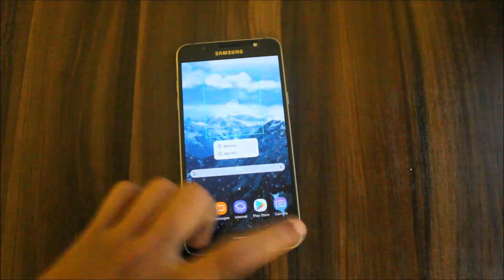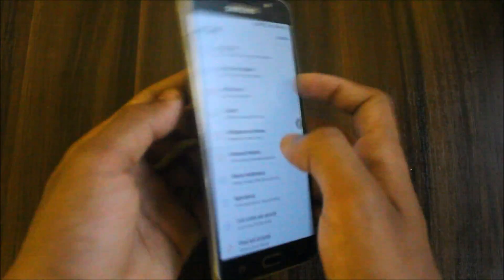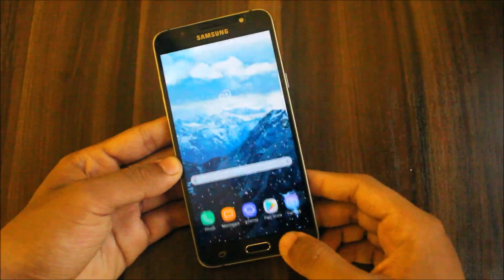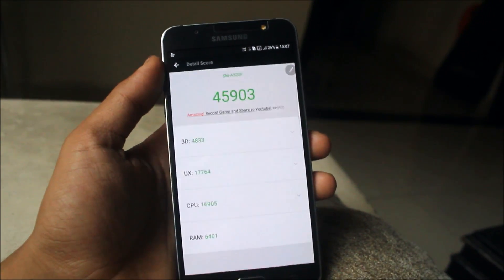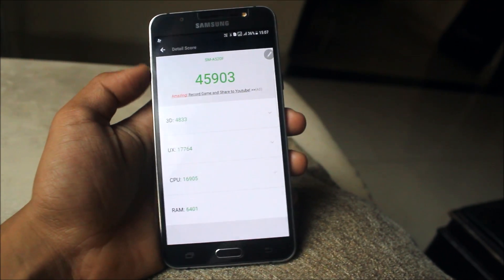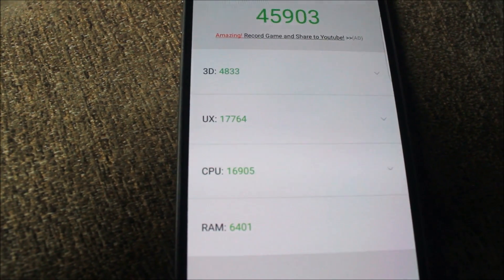I also forgot to do the AnTuTu benchmark, so I downloaded the AnTuTu app. Let me check whether the Sidecore kernel is built in or if it's stock. It shows enforcing — so there is no Sidecore kernel, it was just a boot logo. I ran the AnTuTu test and got 45,903, which is a very unexpected and great score. Here's the breakdown: 3D — 4,833; UX — 17,764; CPU — 16,905; RAM — 6,401.